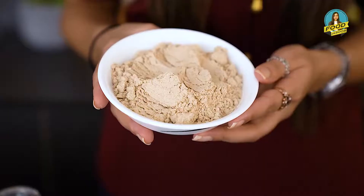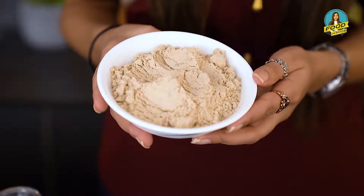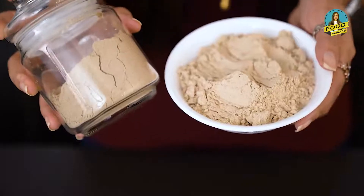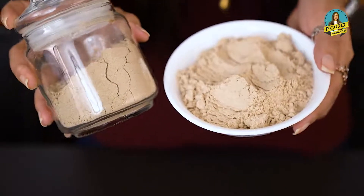I have already put a sample here to show how much the bajra needs to be roasted. You have to roast it so that it becomes a little brown. The bajra is a little dark to begin with, but when you roast it, it will become darker like this.